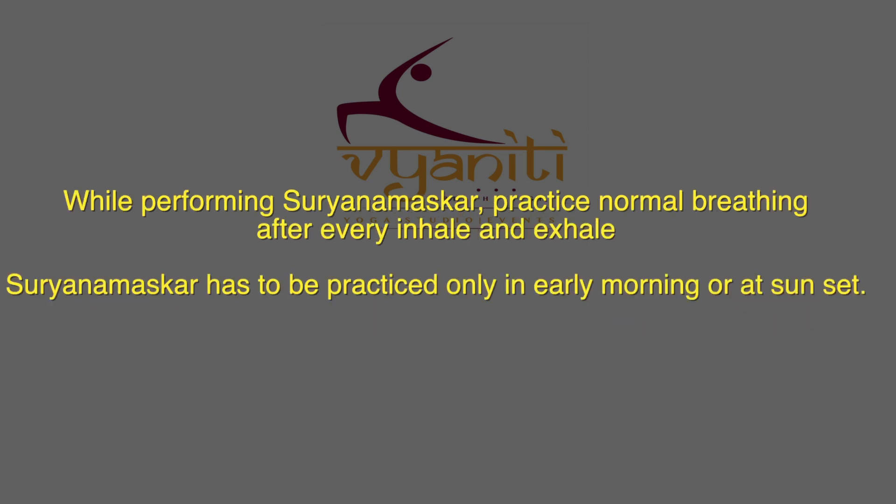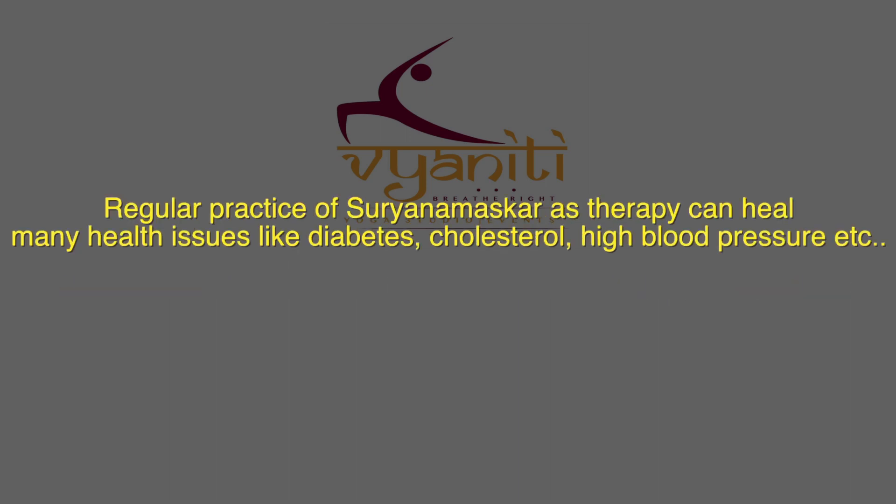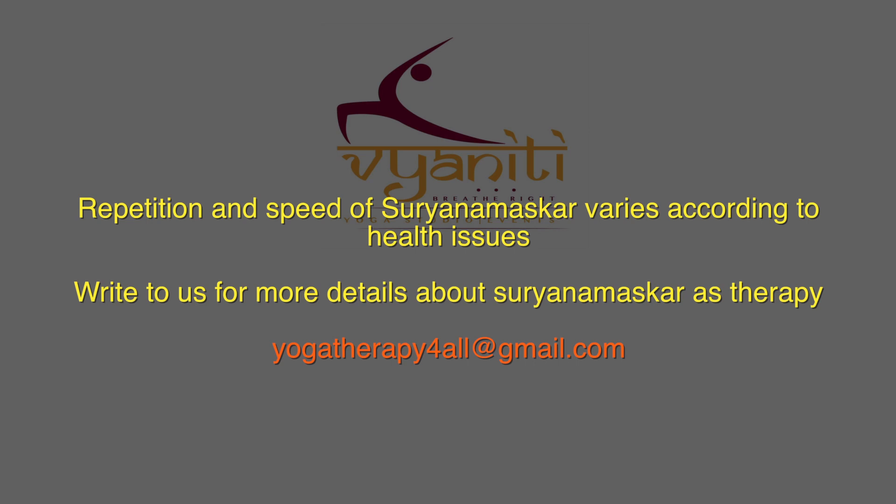Aum. Aum. Let's begin with Surya Namaskar practice.